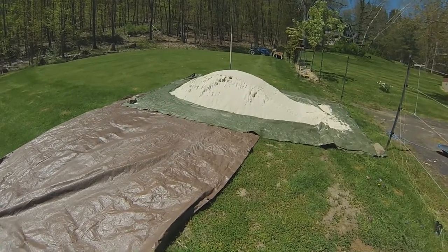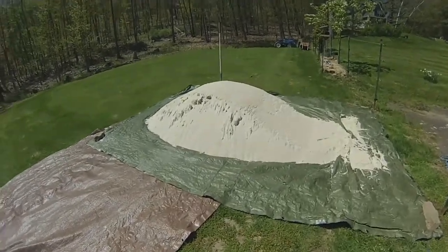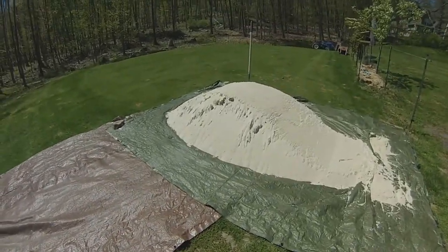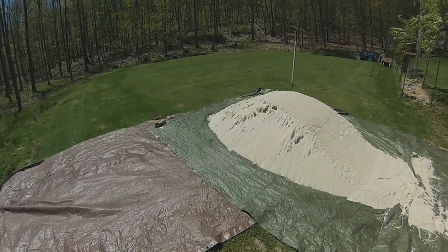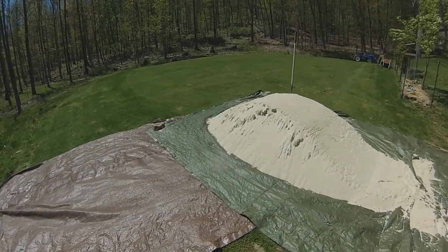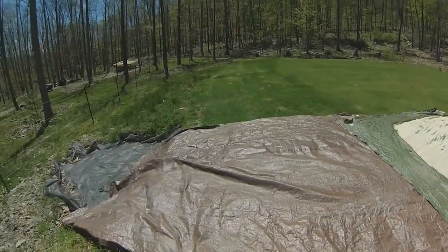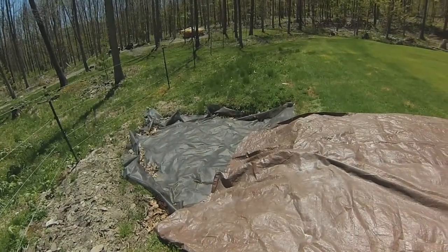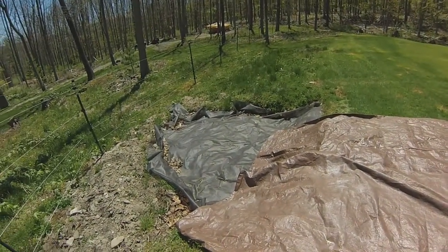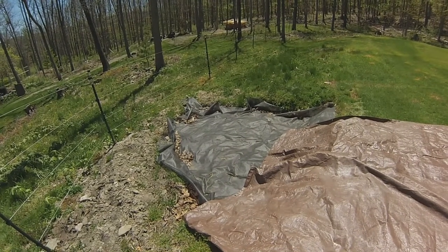Good morning. This is the Outdoor Artist. It's the 11th of May and it's the day to start filling in the sand trap that's been under construction here — it was dug about a year and a half ago. You can see the excavation and fabric liner. Step number one is going to be to take a blower and just blow all the debris out of that.